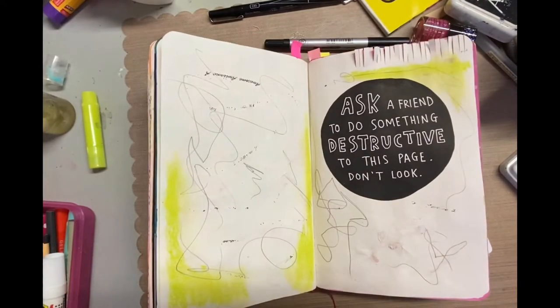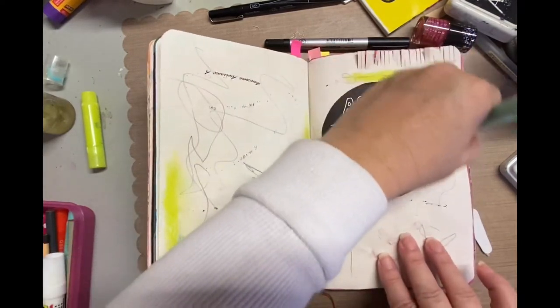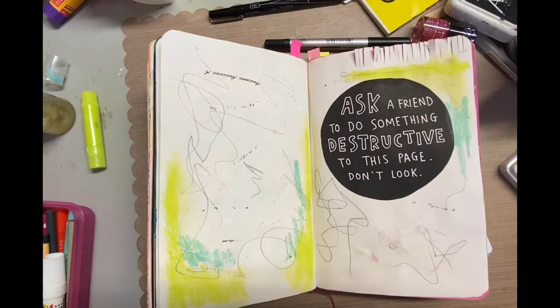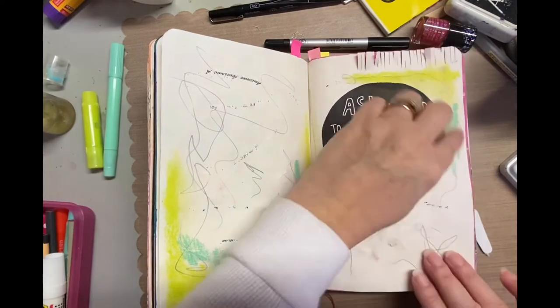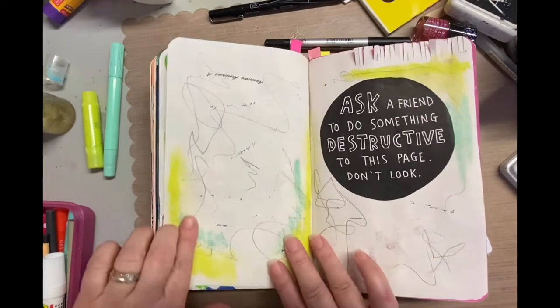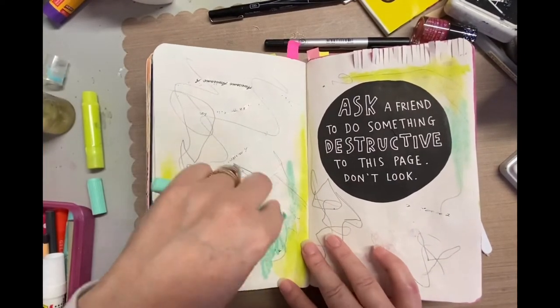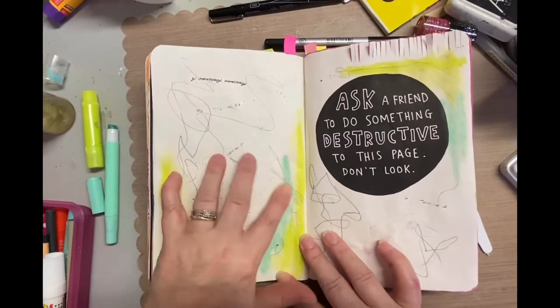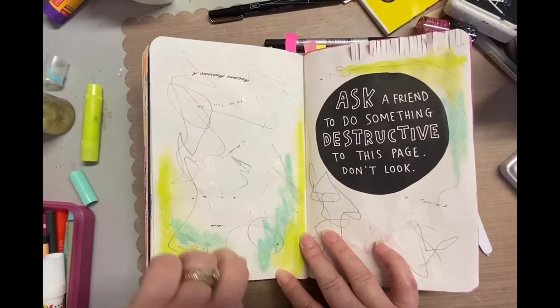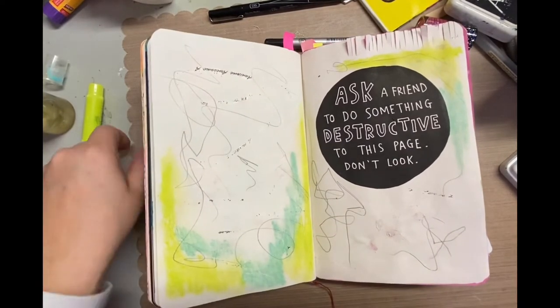Originally when I think of the word 'destructive' I'm thinking you're ripping it, tearing it, destroying it — and I obviously didn't want to do that because she has art on both sides of those pages. On the left side she has a picture of Bambi which she hand drew, and she said her only request was 'don't ruin the Bambi,' which I thought was kind of funny.